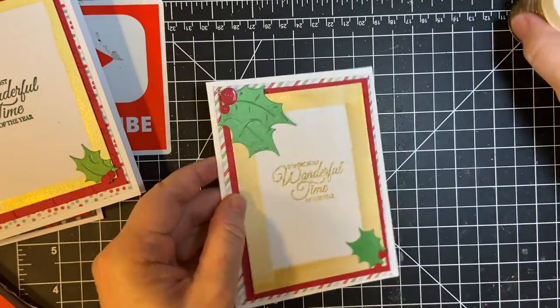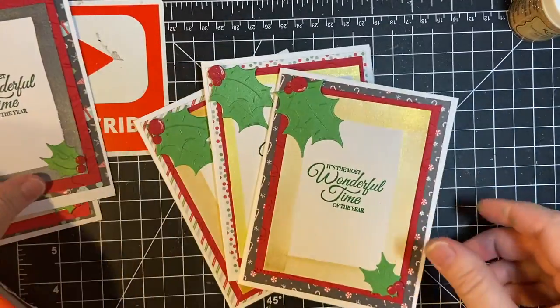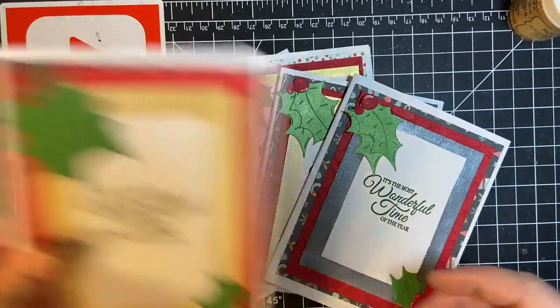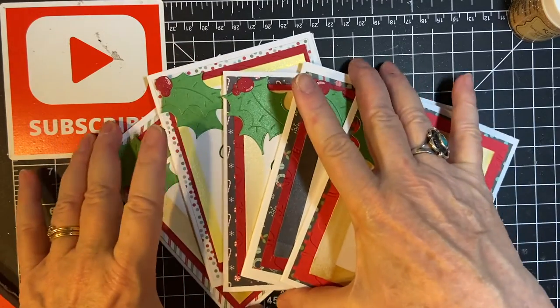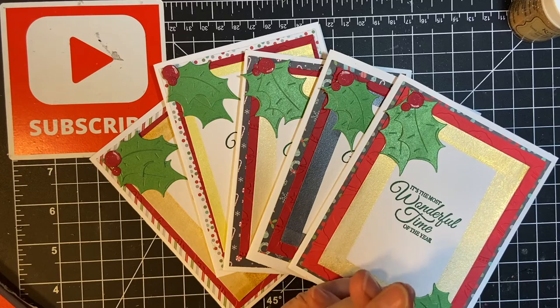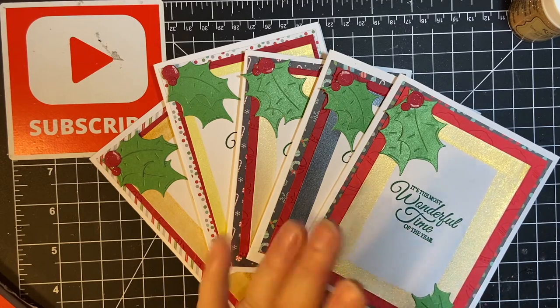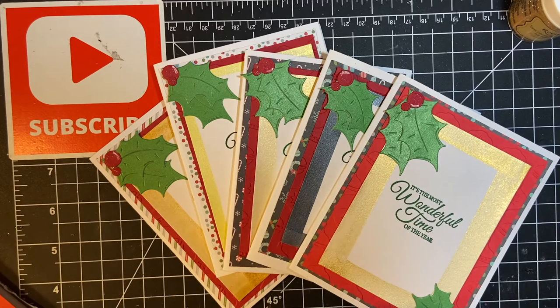So there are my five cards. These are the last Christmas cards I'm going to be making for the season. I will be posting a couple of shorts, but I'm going to be taking a break to get ready for something really big December 30th. So make sure to stay tuned for that. Thank you for joining me and Merry Merry Christmas. Have a wonderful time. Bye-bye.